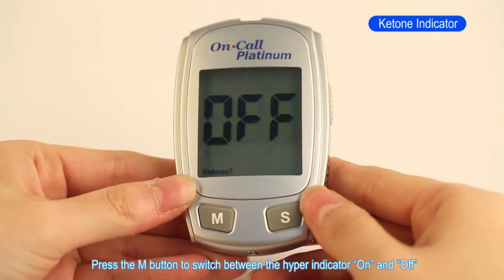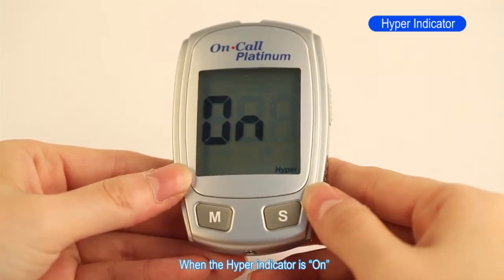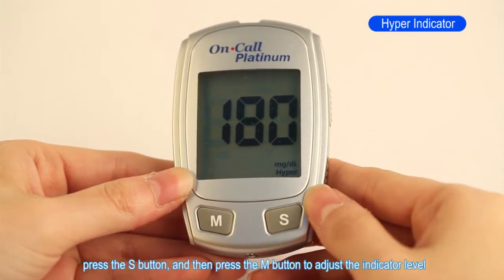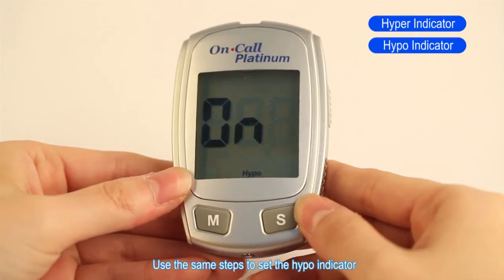Press the M button to switch between the hyper indicator on and off. Press the S button to confirm your selection. When the hyper indicator is on, press the S button and then press the M button to adjust the indicator level. Press the S button to save your choice. Use the same steps to set the hypo indicator.